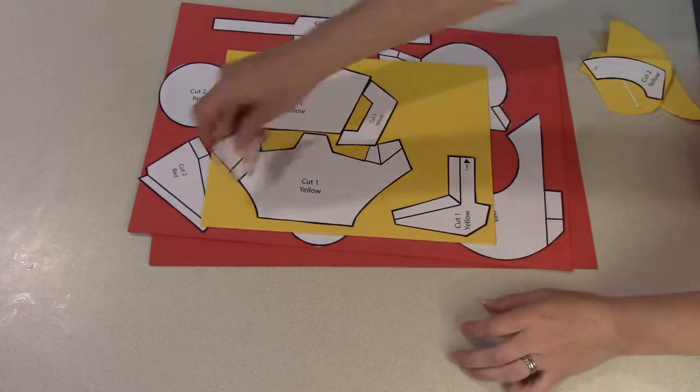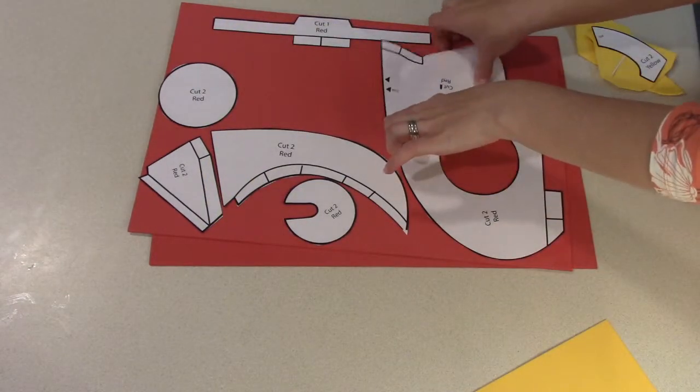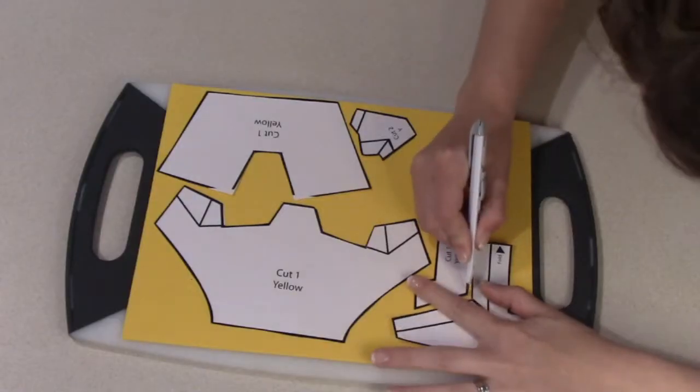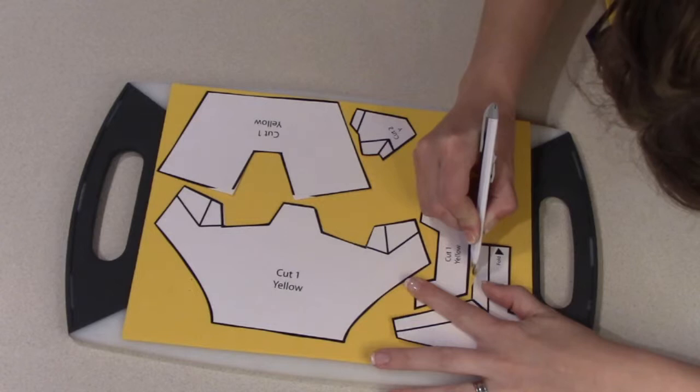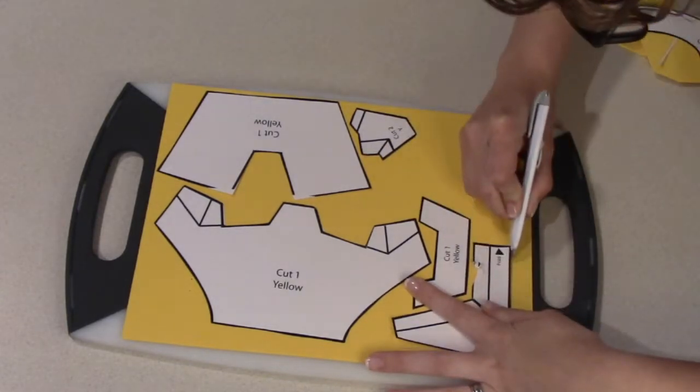You want to cut the pattern out and then place it on the foam pieces, the right colors to the right pieces of course. And then exacto knife cut the shapes out.